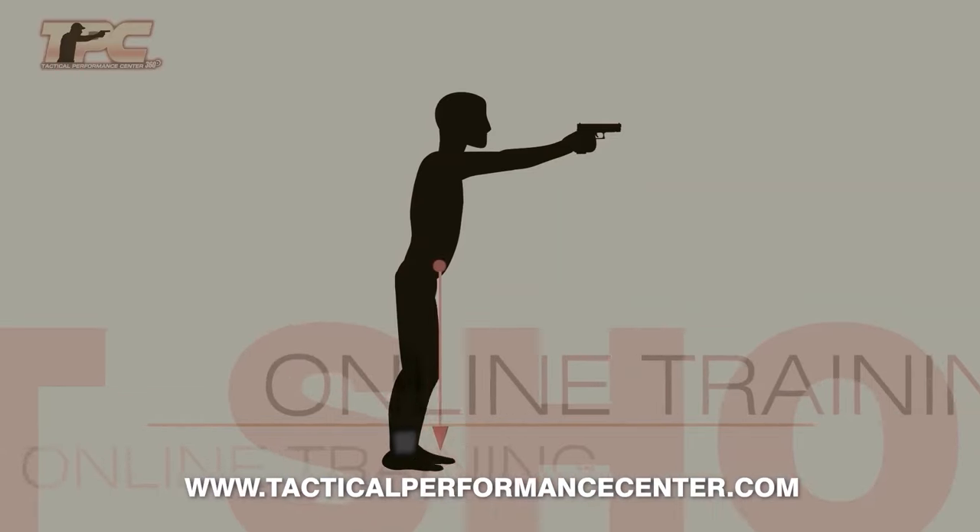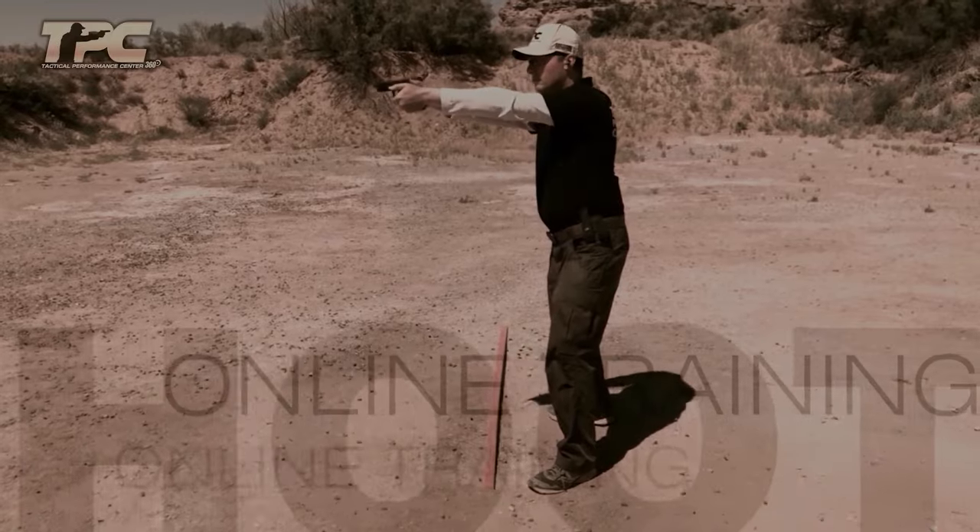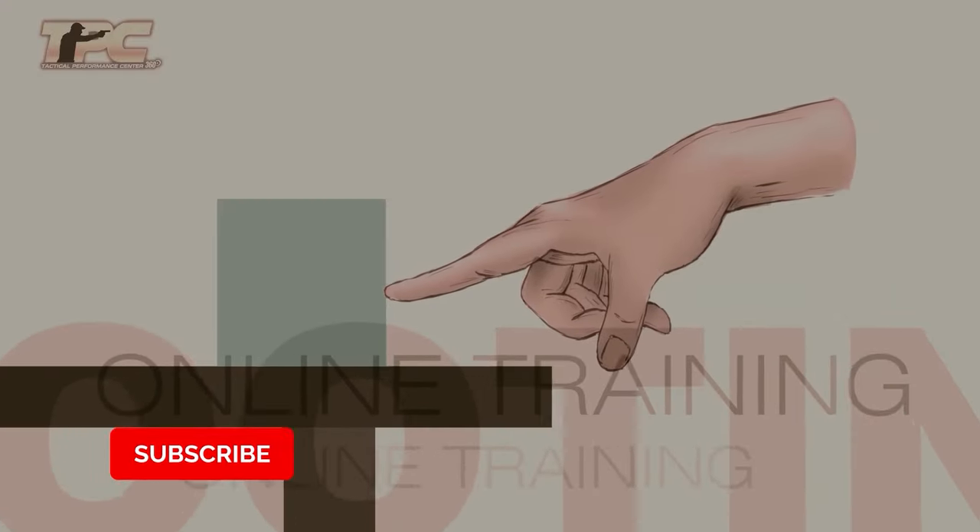If you like the video, visit the online training page on our website or check the calendar section to sign up for our in-person courses. Please don't forget to like, share, and subscribe.